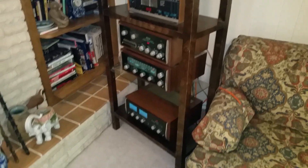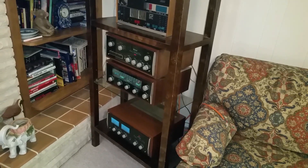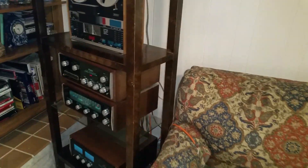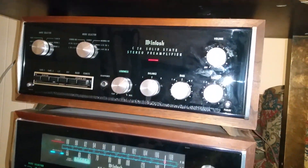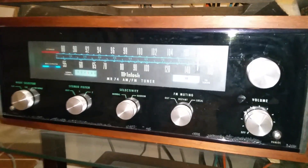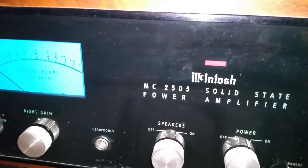This is a demo video on YouTube to demonstrate some Macintosh equipment we're selling on eBay and also on AudiogoN. It features the Macintosh C24 preamp, the MR74 tuner, and the MC2505 amp. I'm going to give it some volume.